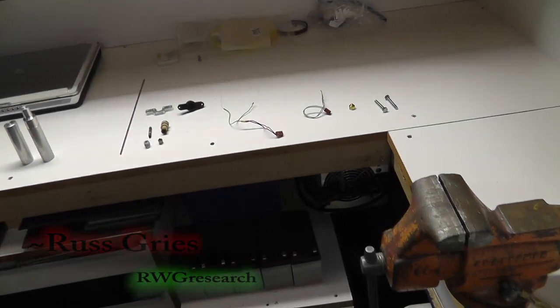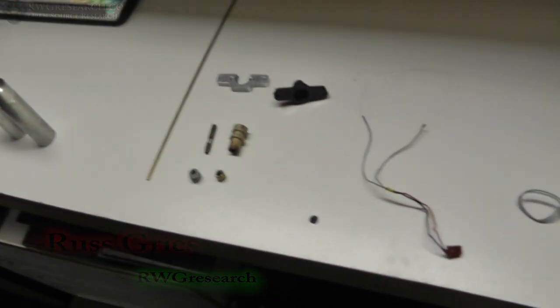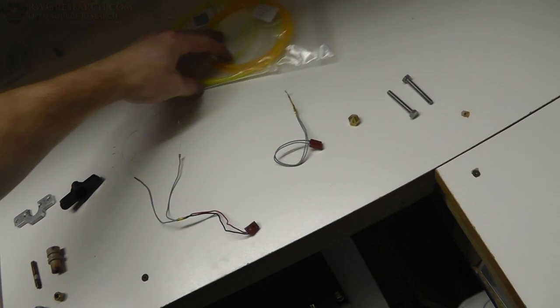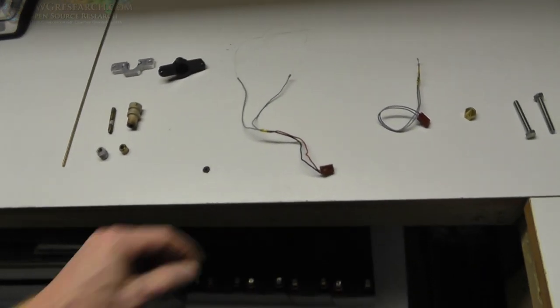What's up everybody? My name is Russ with rwgresearch.com. Check it out - I'm rebuilding the hot end for my 3D printer. Why am I doing this? I was trying to print nylon, and nylon seems to swell up when you get it hot, and it just had some issues, so I decided to redo it.